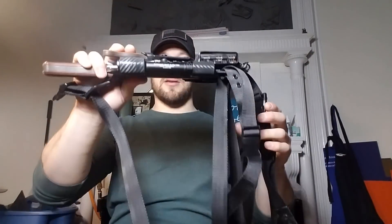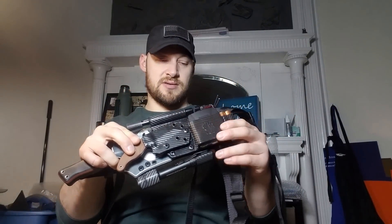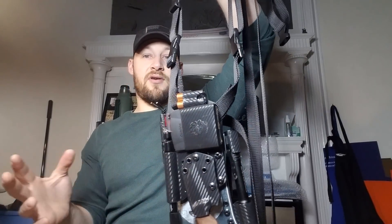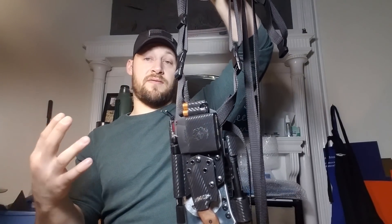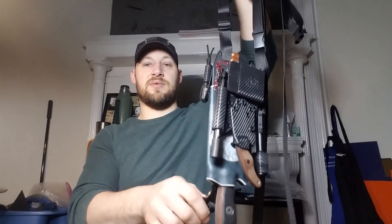There's a lot of excess on all of it right now — that's just how it'll look before the user trims what they don't need. Imagine it's not there, because once it's all adjusted to the end user it really shouldn't be. For how to put it on: once you've determined your adjustments, which will probably take five or six times on and off, I recommend leaving the two buckles at the tip hooked up at all times — I don't see any reason to really adjust those.